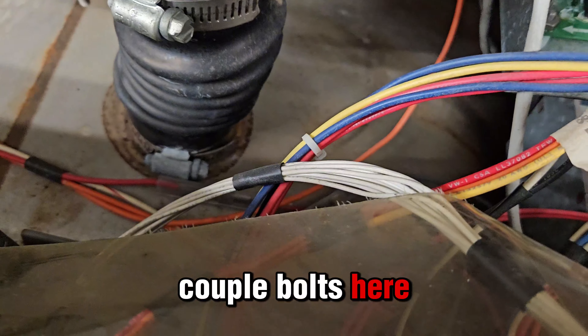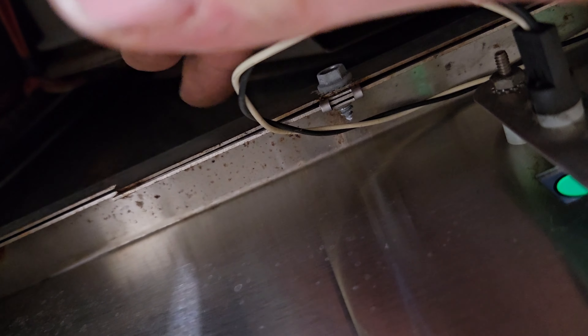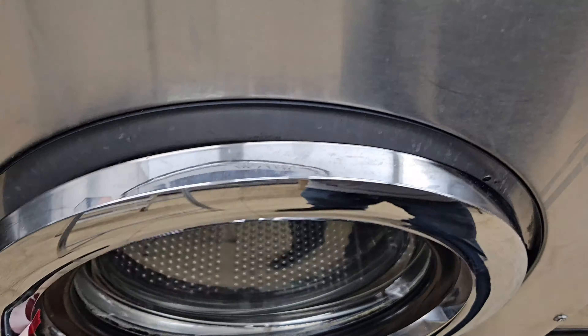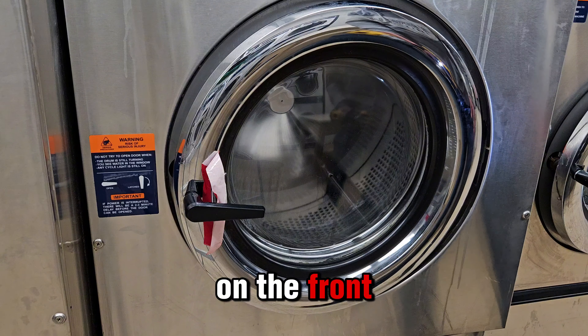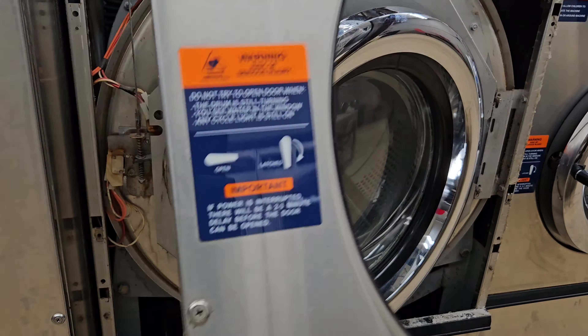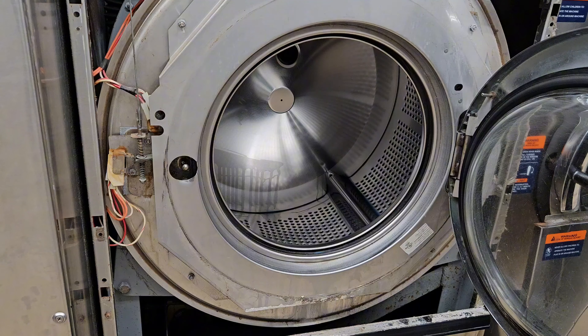And there's a couple bolts here that need to come out that keep the front of the machine on - right there, that one, there's one under there. Then there's two screws on the front of the washer. Then four bolts.